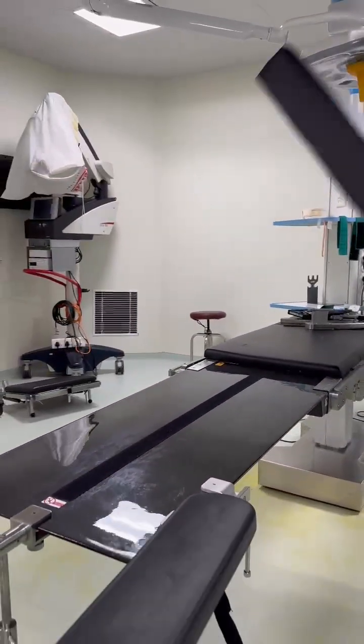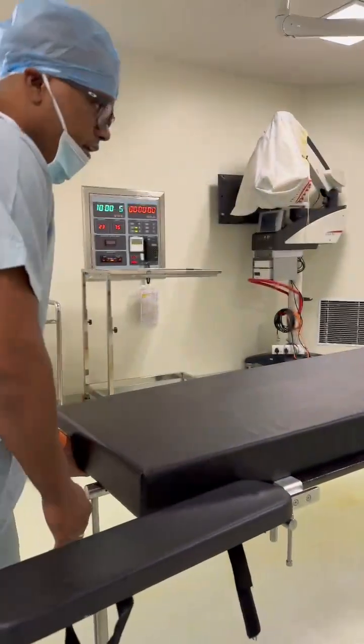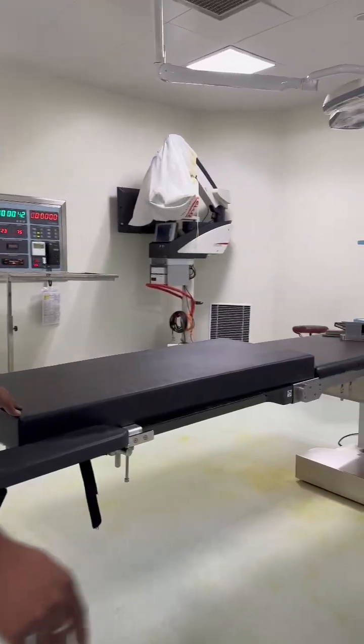Your armboard is ready. Now we have a mattress. The mattress can be placed over here, and the patient can be loaded.